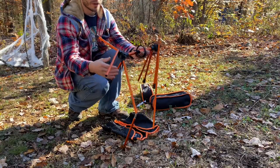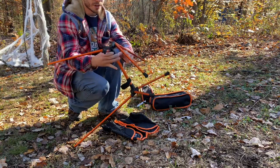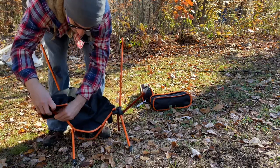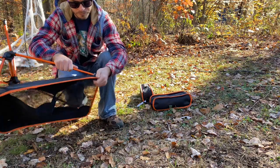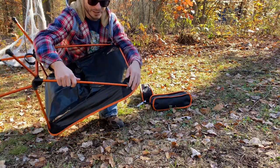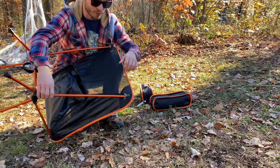For the most part these chairs are bungee corded together and they pretty much just snap right together all by themselves. I like to put the seat in first. Getting that last leg — or arm, maybe just back support — in there is a little difficult.